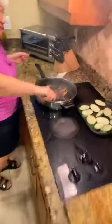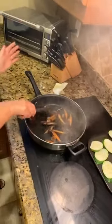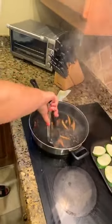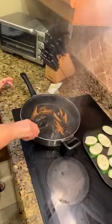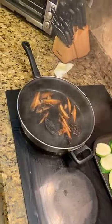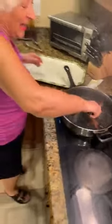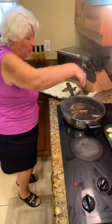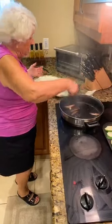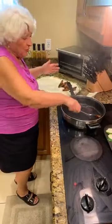Ready to serve — see? Look, they're ready. I wish you could smell this. I have a few friends who go crazy about this. Here we go, I'm taking them out because this is how long it takes — two minutes. You don't want to overcook the mushrooms.